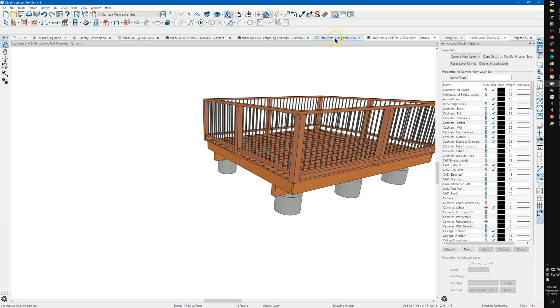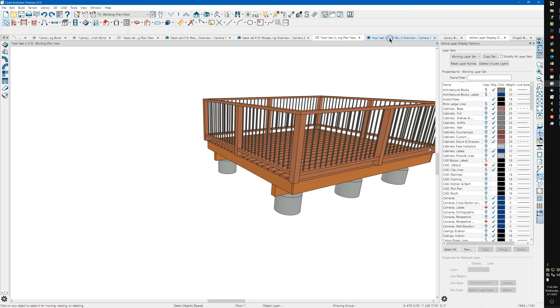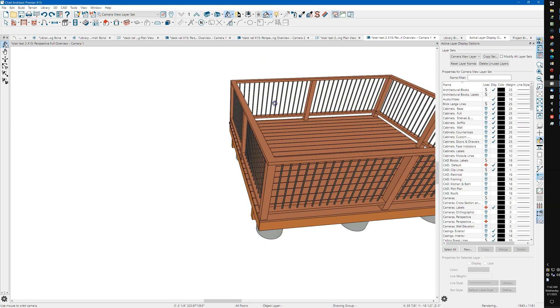I'm going to undo that. I'm having a real problem with X15 — you can see it's basically frozen now. The layer display options over here are blanked out and I've got an hourglass on the cursor, which has been kind of frustrating.